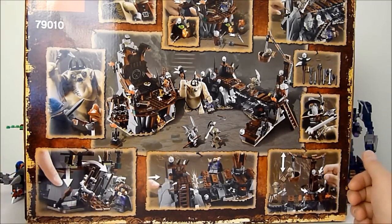Next up we have Nori the dwarf. He's got a cudgel — kind of a mace thing — with a cool metallic silver studless bit on top. He's got the Triforce hair going on, a very nice braided beard, and it looks like his hair is braided into his eyebrows, which is very interesting. Underneath you can see his face and torso printing. On the back he's got a kind of happy face and some very nice back printing as well.